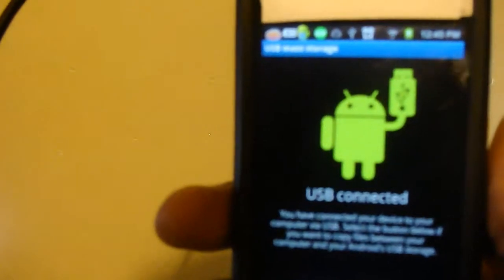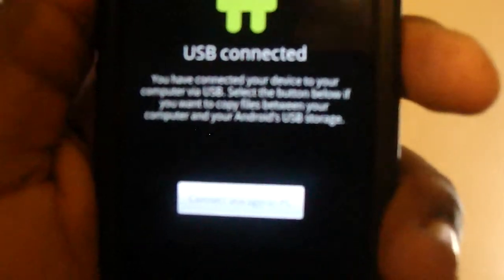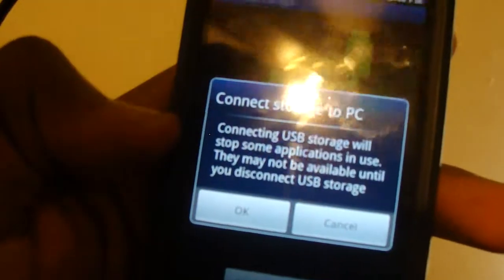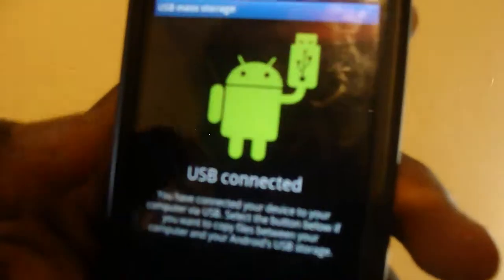You'll see this screen come up. When you see this screen, there'll be a little button at the bottom that says Connect to PC. You can't really see it because the camera's not focusing, but it's right here. When you press it, it'll say Connecting to Storage. Basically, if you're using any application that uses your SD card, it'll have to be stopped in order for this to work. Just press OK.